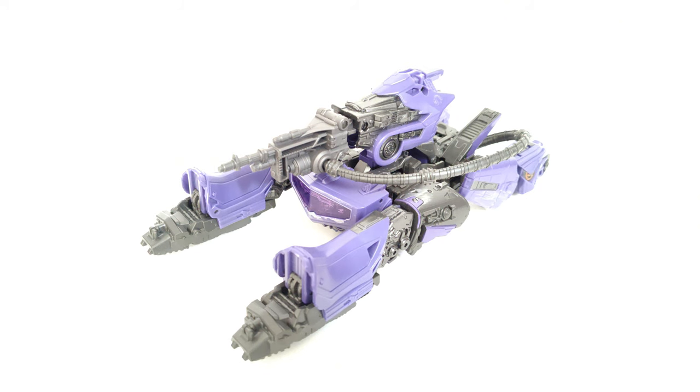Hey guys, Jaws of Shark Reviews here, and today we're going to take a look at the Transformers Studio Series Voyager Class Bumblebee Movie Shockwave.